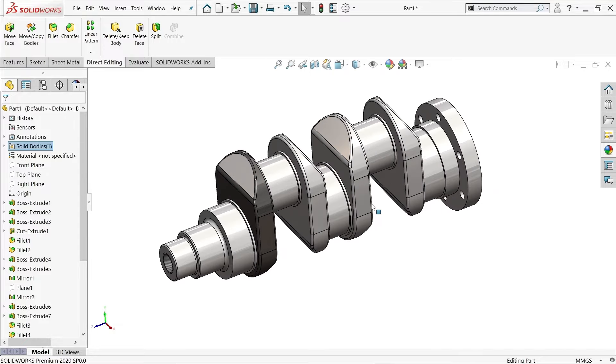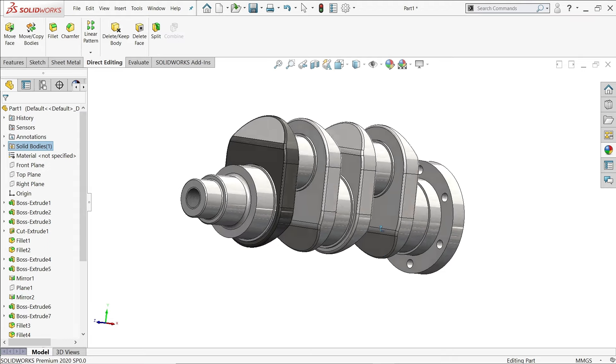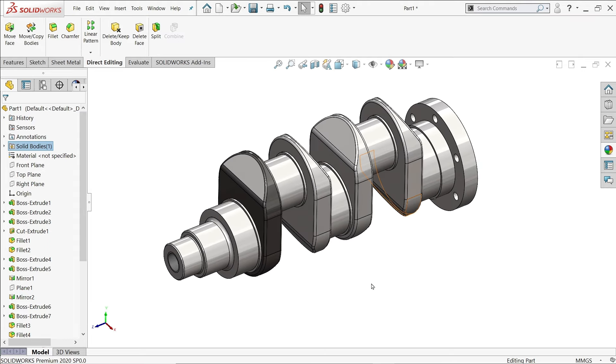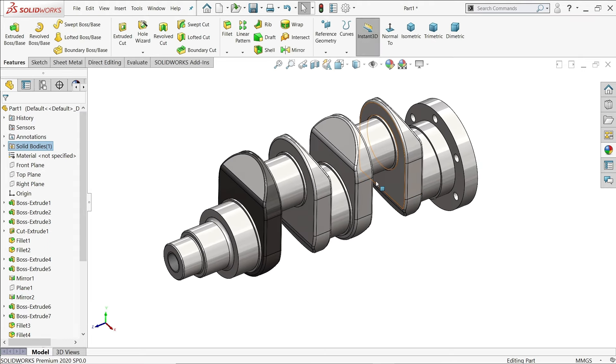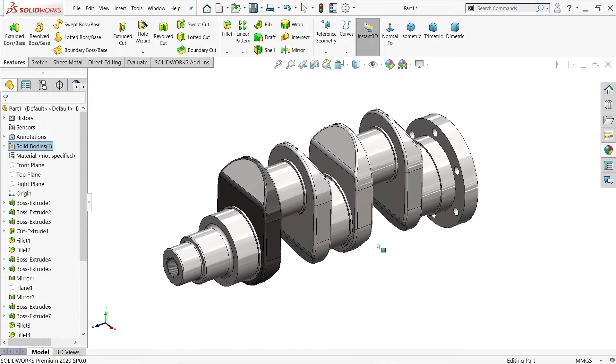This is how we created a simple crankshaft in SolidWorks — a good example for beginners. I hope you like it. Don't forget to share and like our video, and please subscribe to our channel for more videos and projects in SolidWorks. Thanks for watching.